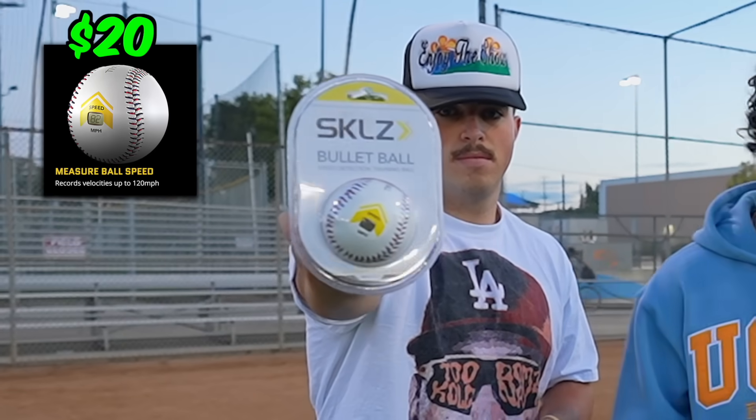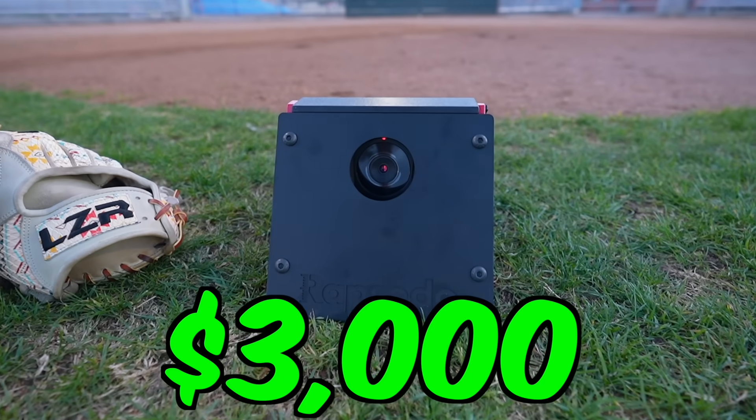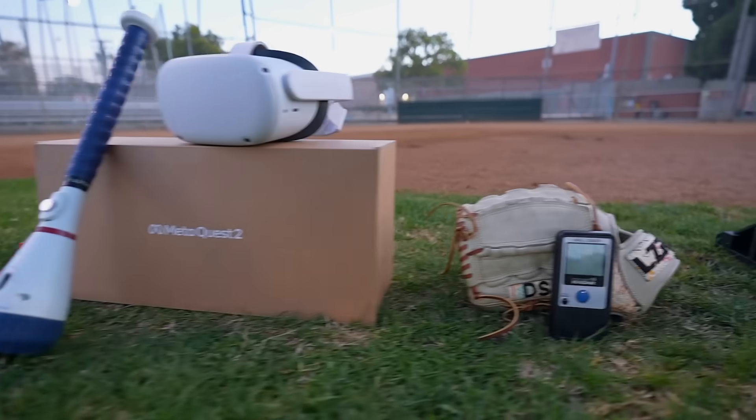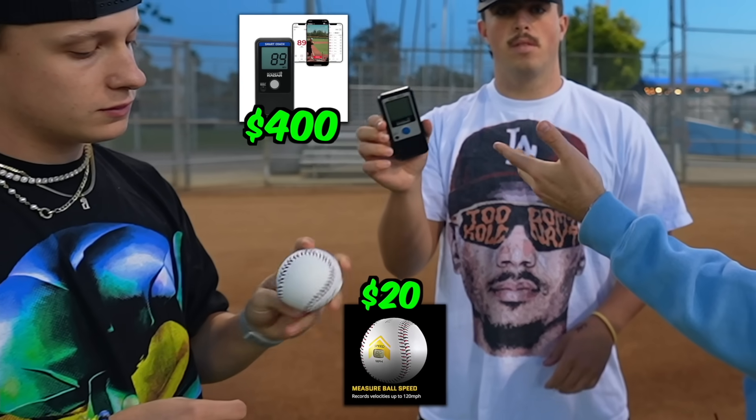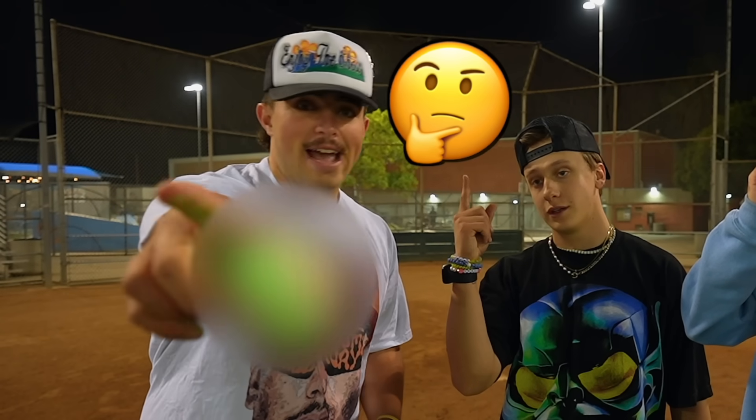Today we'll be testing baseball's most viral products, from this $20 radar ball all the way up to this $3,000 Rapsodo pitch tracker and everything in between. By the end of the video, we'll find the best hitting and pitching devices to see which products are actually worth it and which ones are not so worth it.